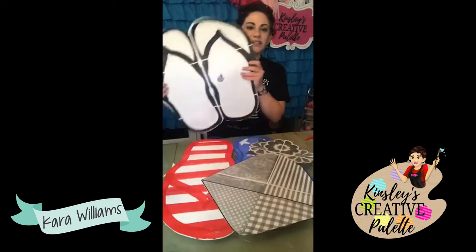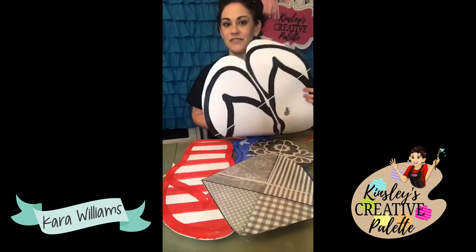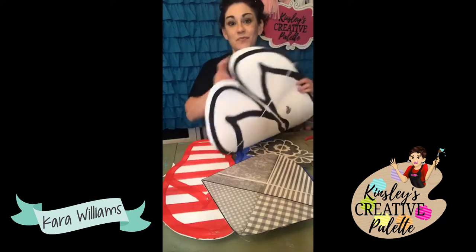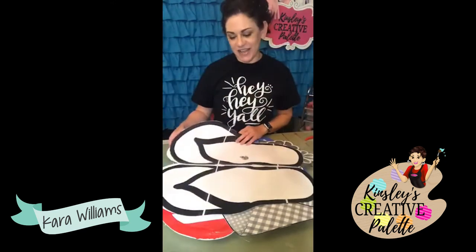We are doing the flip-flop. This template is on sale for $2.50 through the end of the month. We are going to have a new template come up July 1st, so be watching for that.